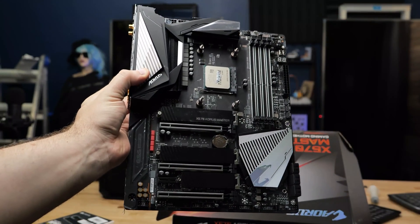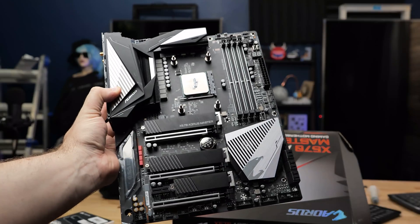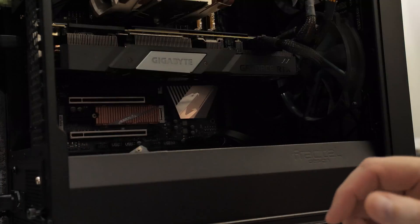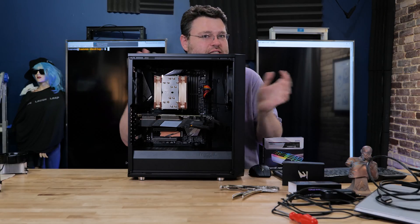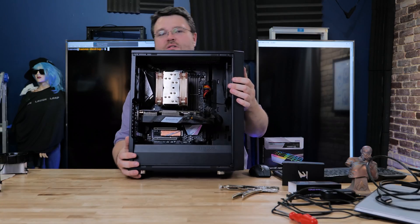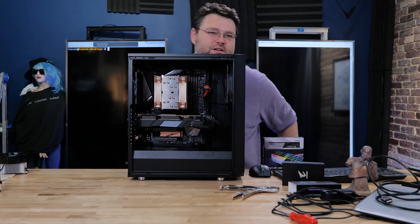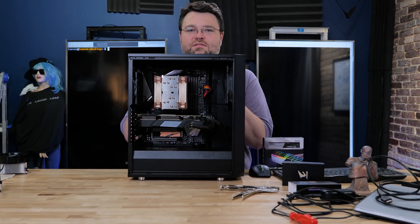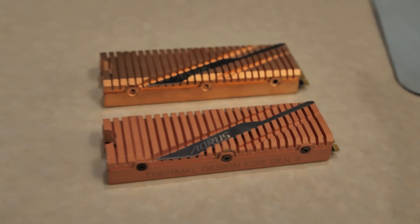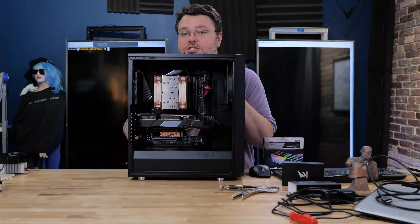I've also got the Aorus Master from Gigabyte in here. This is one of the best boards this generation for X570. It's going to let me run my two PCI Express 4.0 SSDs no problem. I've also got a Gigabyte RTX 2080 Ti. The 2080 Ti is something I bought at retail. This particular 3900X also came from retail, but AMD also sent me a 3900X, so I've got quite a few processors floating around. The case came from Newegg as well, as did the power supply, which I think is a Seasonic — something in the 700 or 800 watt variety. It's a little older but an effective power supply nonetheless. And this is my dev box.